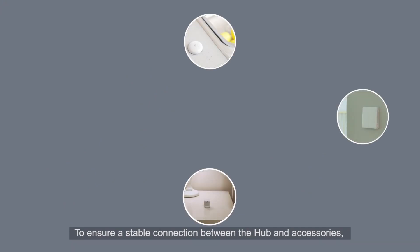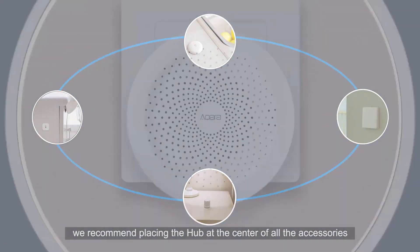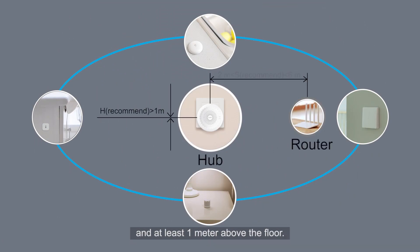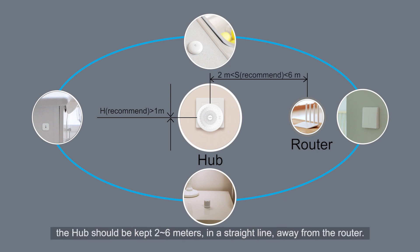To ensure a stable connection between the Hub and accessories, we recommend placing the Hub at the center of all the accessories and at least 1 meter above the floor. To ensure the stability of the Wi-Fi connection, the Hub should be kept 2 to 6 meters in a straight line away from the router.